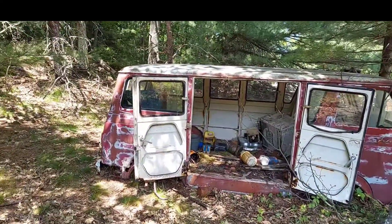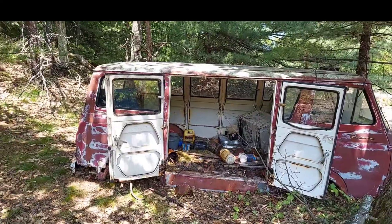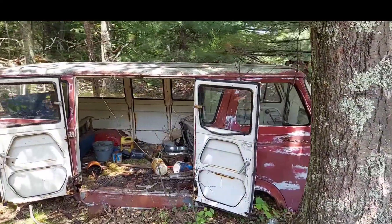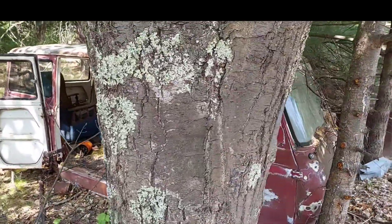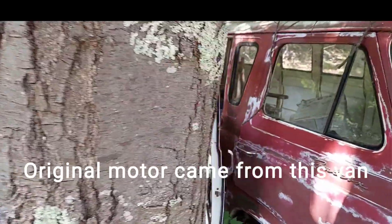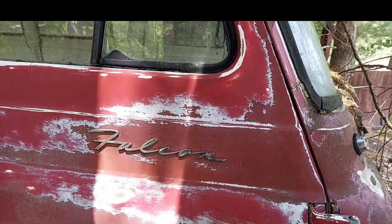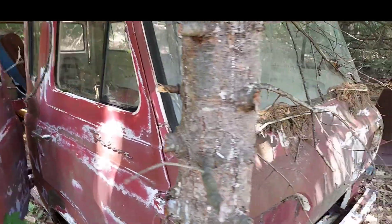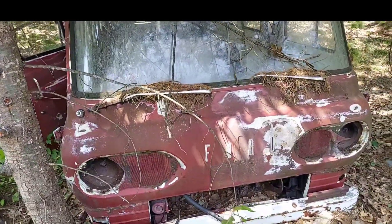This little Ford here - this was what he used for a shed to store all the tools for the sawmill. Who knows, I think the floor is pretty good in it still, we may utilize it again at some point. It's a Ford Falcon van - I have no idea what year this thing is. Pretty cool old van.